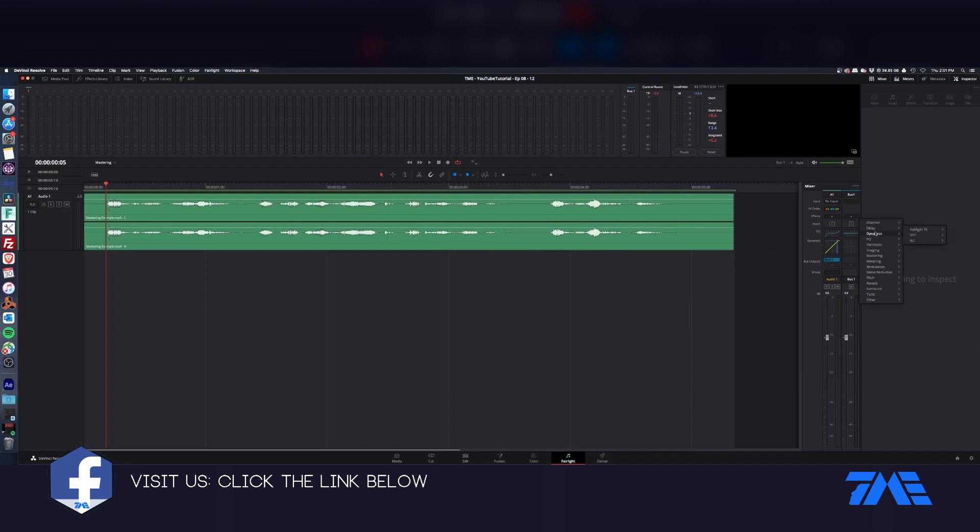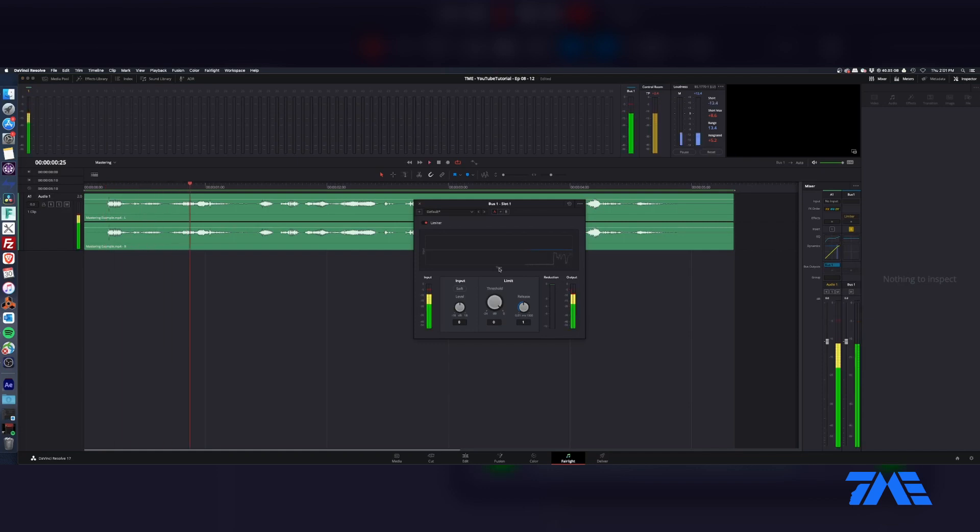Now let's go ahead and get it mastered and ready to go. We're going to go into Dynamics — the Fairlight limiter. This level is taking the whole level and slamming it up into the top end of the limiter. The limiter is set to zero — I guess with this thing.